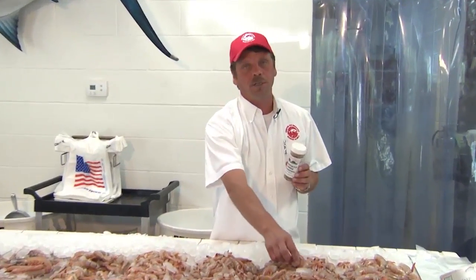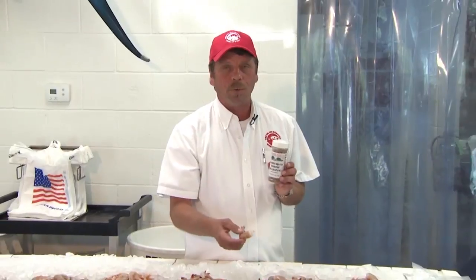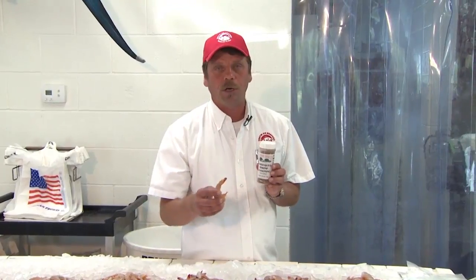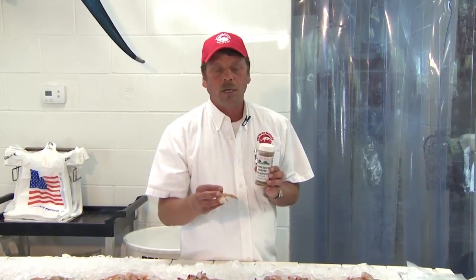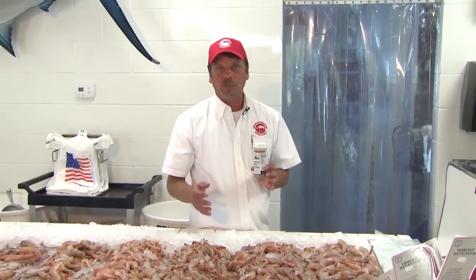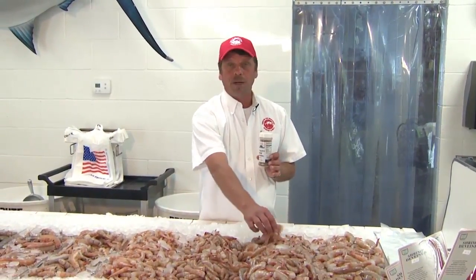One of our favorite recipes here is the barbecue shrimp. You take two pounds of shrimp, three tablespoons of Worcestershire sauce, two sticks of butter, and put them in a baking dish for 15 to 20 minutes. Take them out of the oven when they're just pink, and they're ready to serve. Just bring the dish to the table and you're ready to eat.